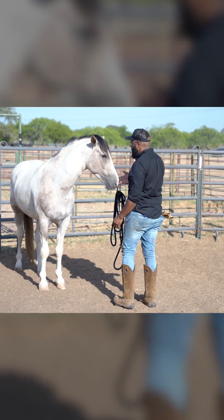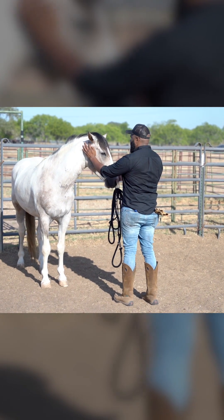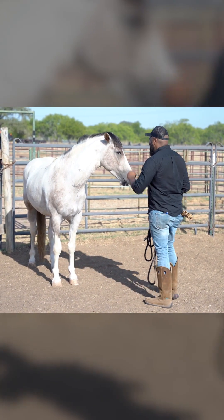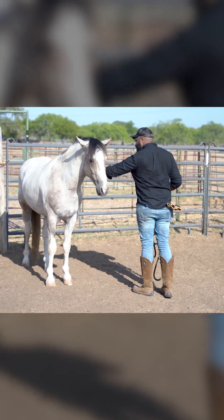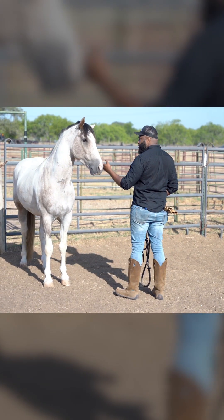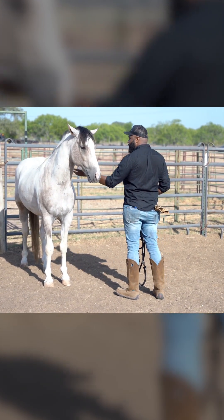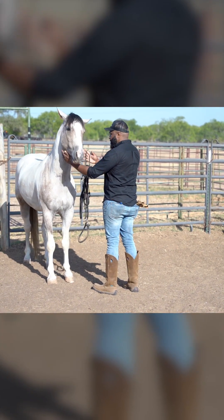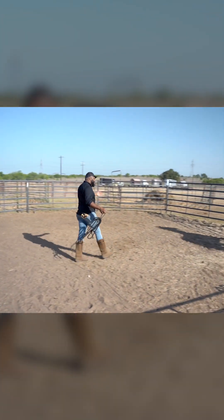I'm going to give him a rub on this side of his face and neck, and then a rub on this side as well. I'm going to try rubbing both sides at the same time — but he left me, back to work, and that's okay.